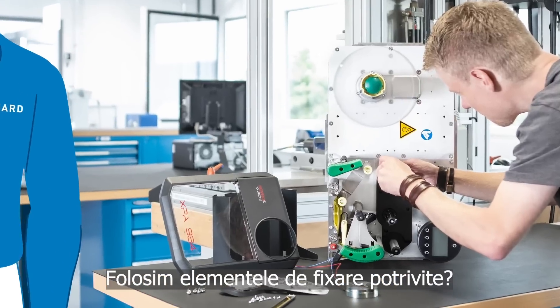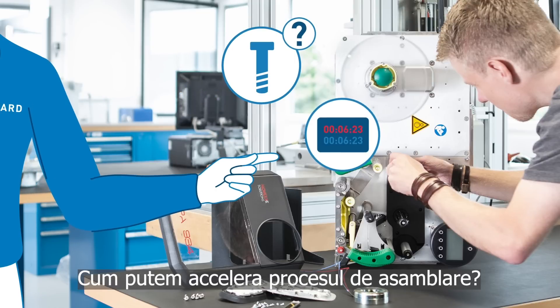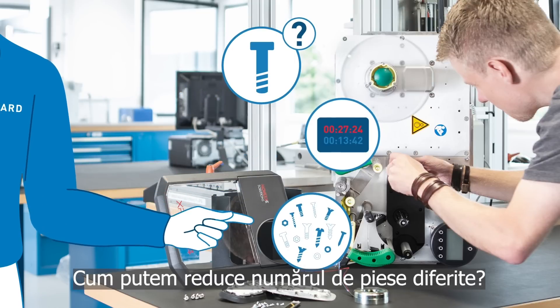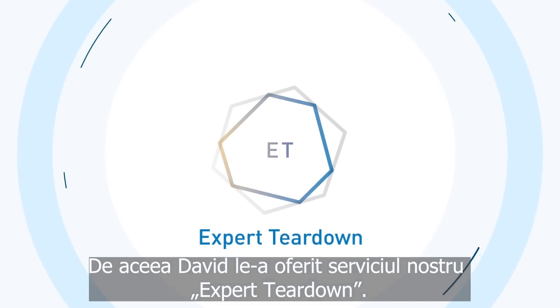Their main questions were: are we using the right fasteners? How can we speed up the assembly process? And how can we reduce the number of different parts? That's why David offered our expert teardown service.